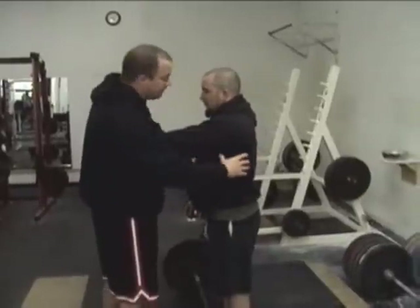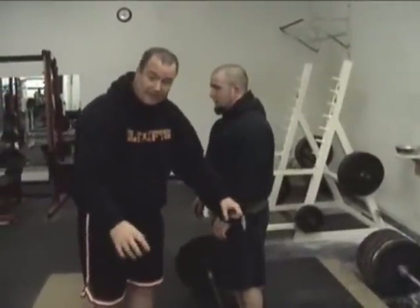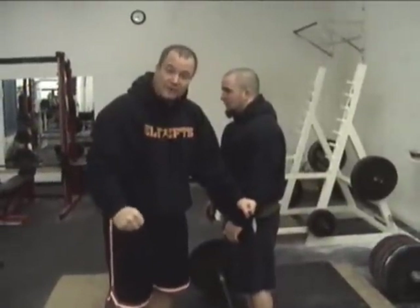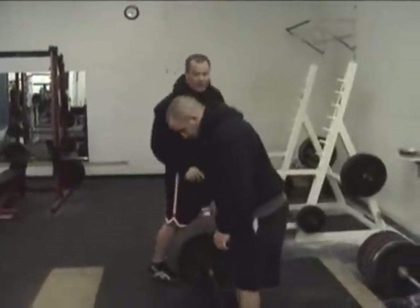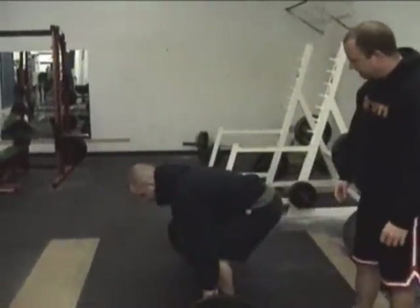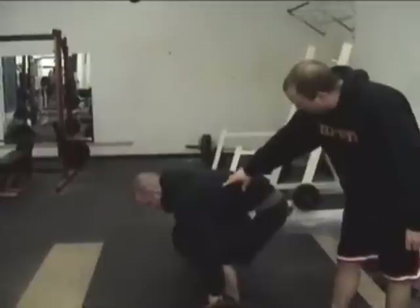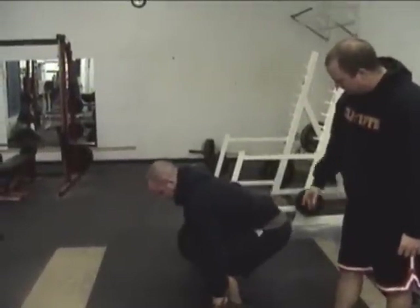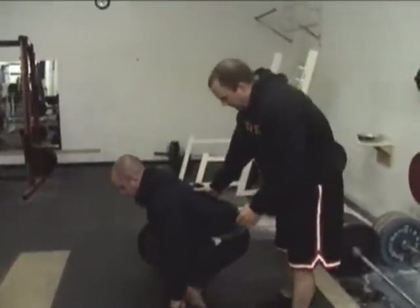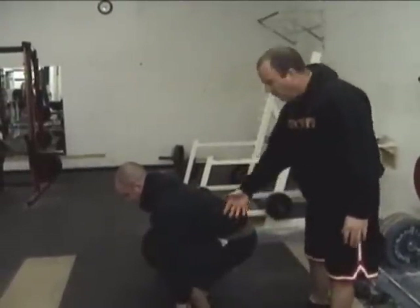Before he pulls from the bar, he's going to squeeze his back real hard like he's doing a pull-up or a row, and pull his lats down into a hard isometric contraction. You take the slack out of the bar by creating tension in your back and slightly tugging on the weight — as opposed to just jerking the weight off the floor with bent elbows and no back tension. When your elbows bend, you lose power in the deadlift. You want your arms to be straight like a rope. It's going to translate forward and drive straight up.